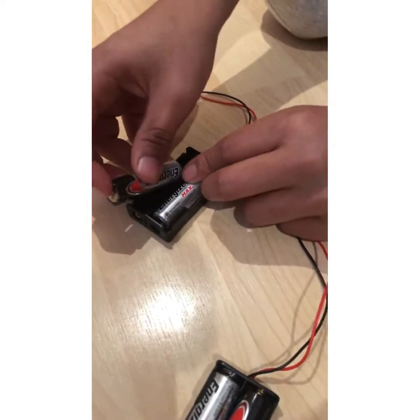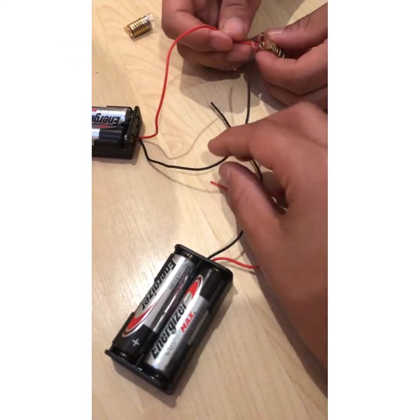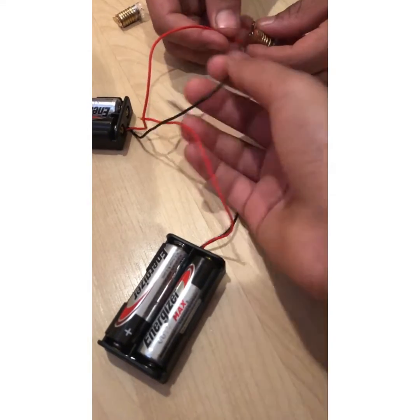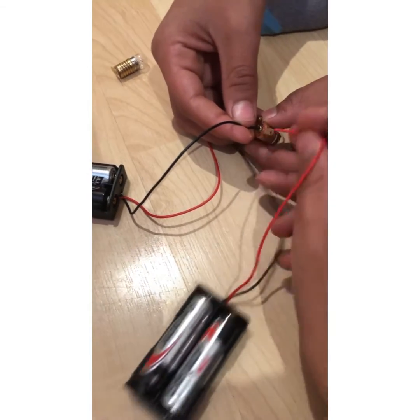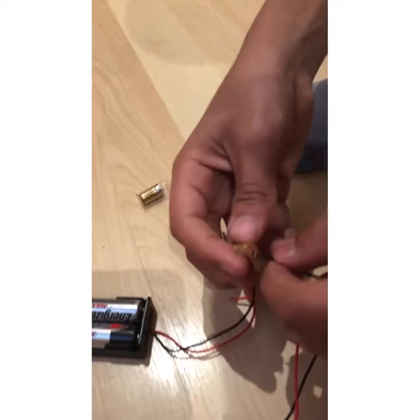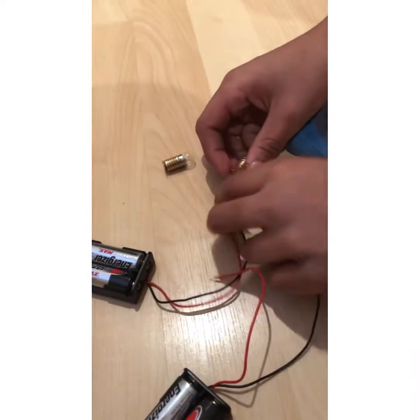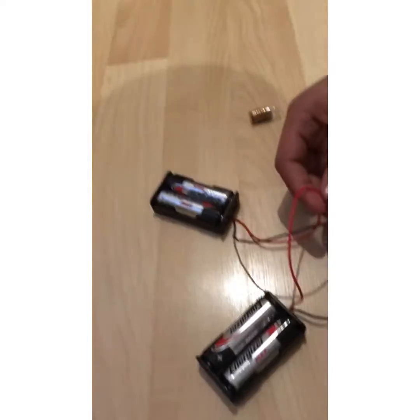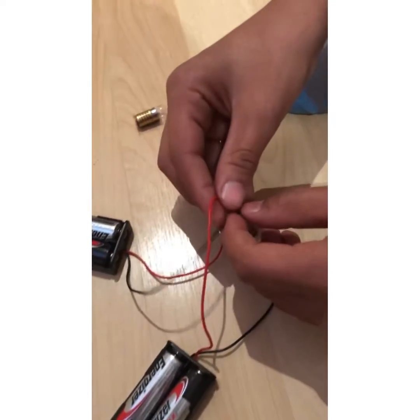I was thinking: what if we use one wire from this side and one wire from the other battery side? So we'll try that — put the black one in from one holder and take the red one from the other side and put it onto the longer contact. No, it's not working. The bulb itself is 100% working though, so let's retry.